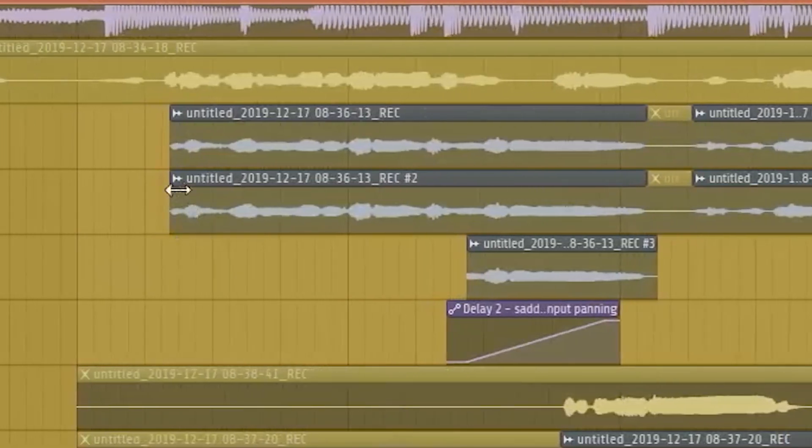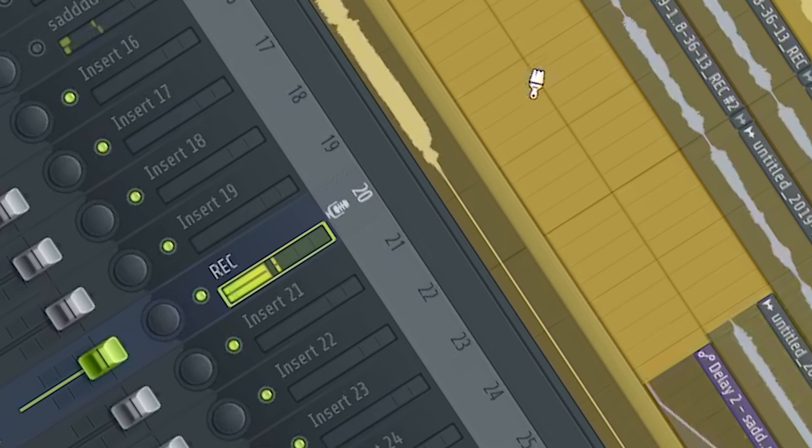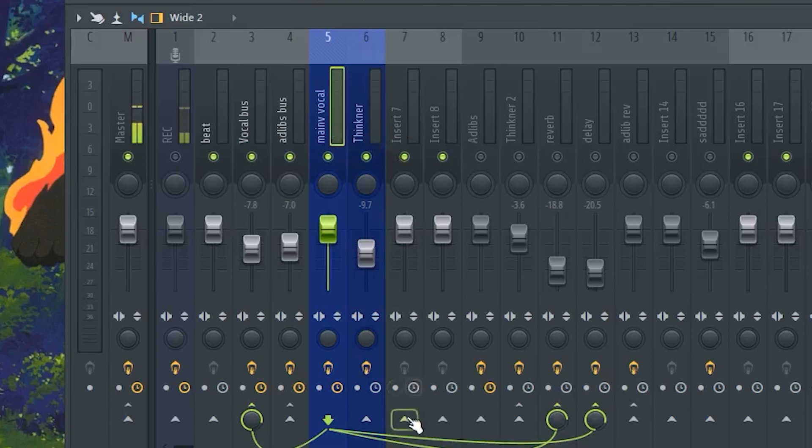Here's how the vocal sounds without the effect on: 'I said I don't have no time to be sad, I got all my things in my bag.' You can tell the vocal is not too bright. So this is how we do it.